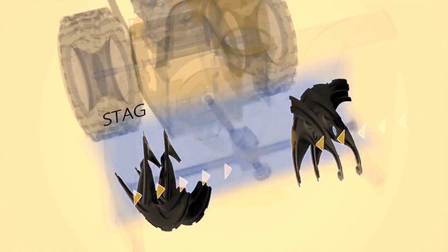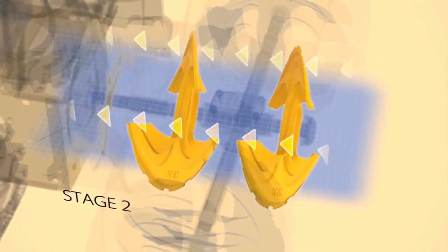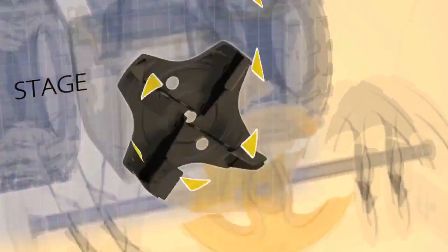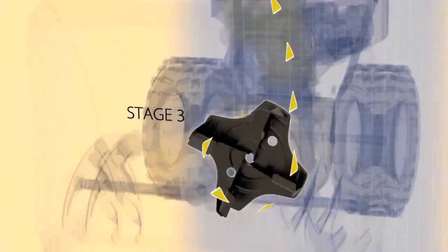First, the collection augers gather snow, ice, and slush, and move it all toward the center. Then, Cub Cadet's new high-volume accelerator cuts and chops winter's worst, accelerating it into the high-performance discharge impeller, where it's thrown up and out of the high-impact chute.